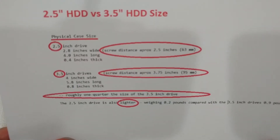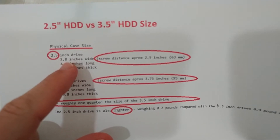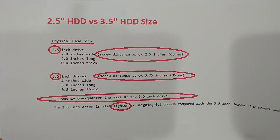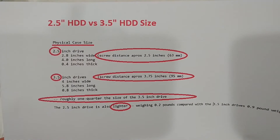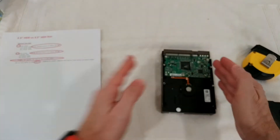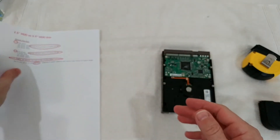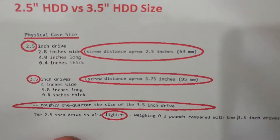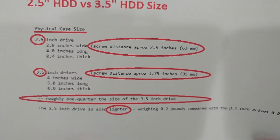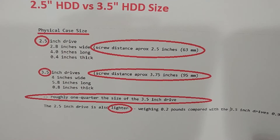So here we have it. The 2.5 inch drives are about 2.7 to 2.8 inches wide. The screw distance — which I measured myself — is pretty close to 2.5 inches in the width direction, which is 63 millimeters. Then they are 4 inches long and 0.4 inches thick.